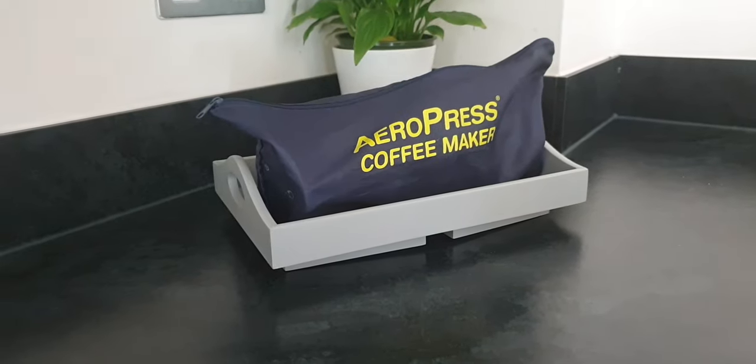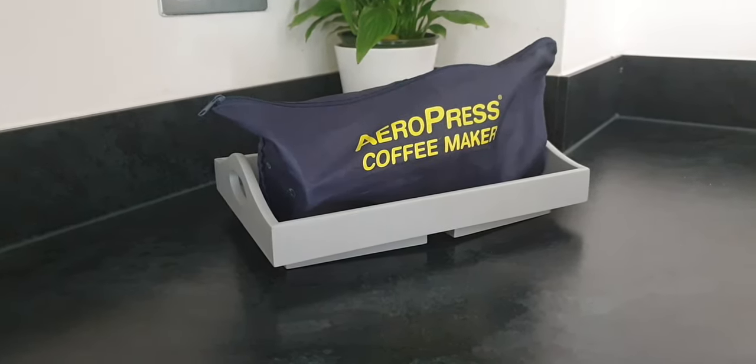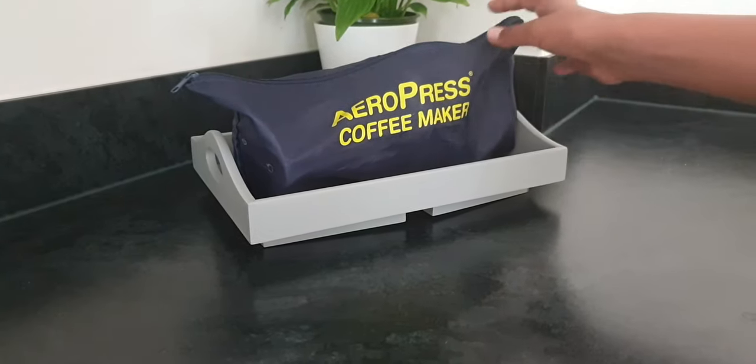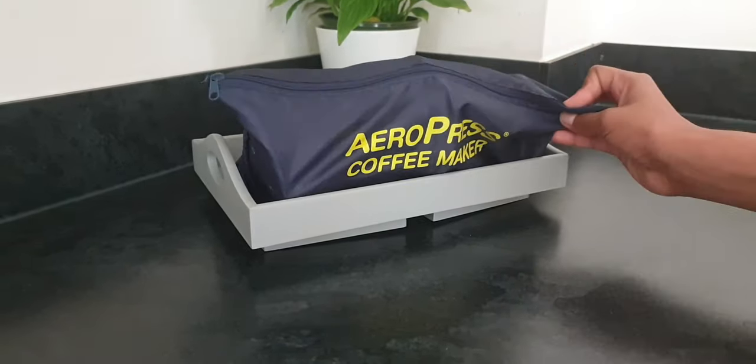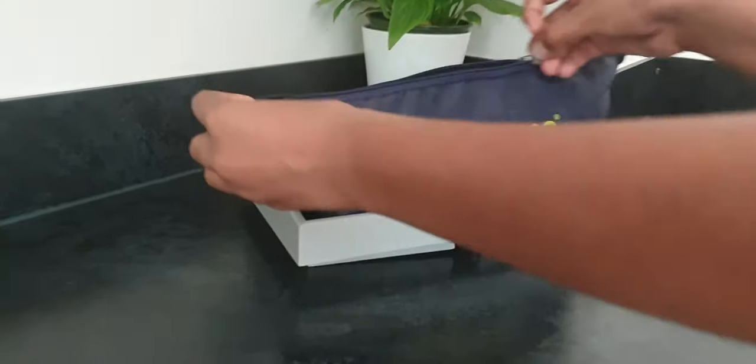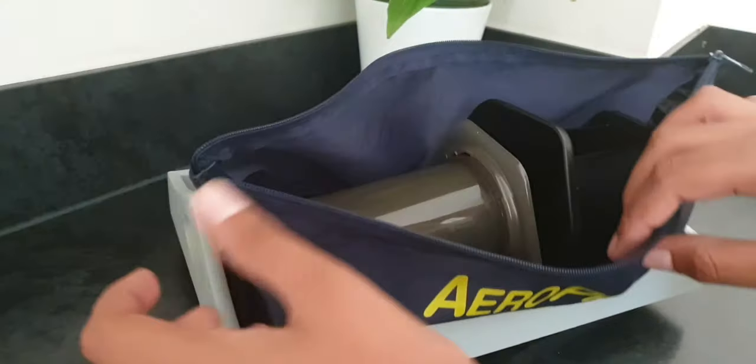Hey guys, welcome back to another video. I'll be reviewing the Aeropress coffee maker. As you can see, I have it right here. It comes in this convenient zip-lock type bag.